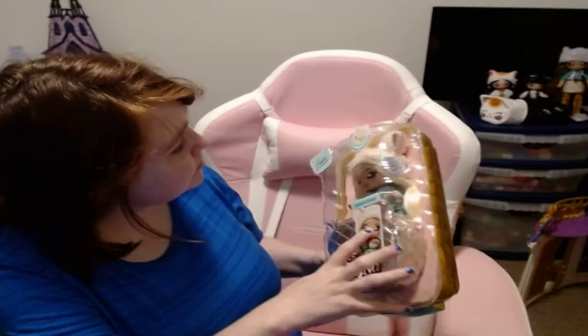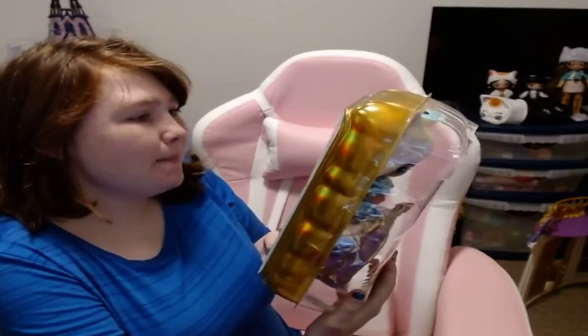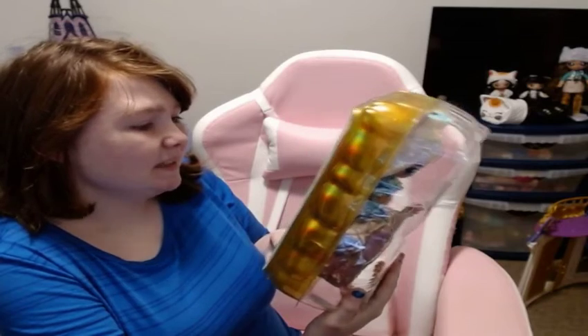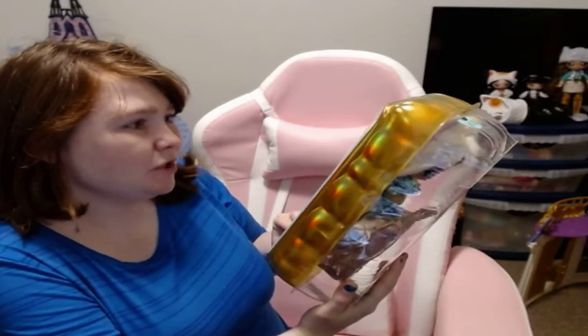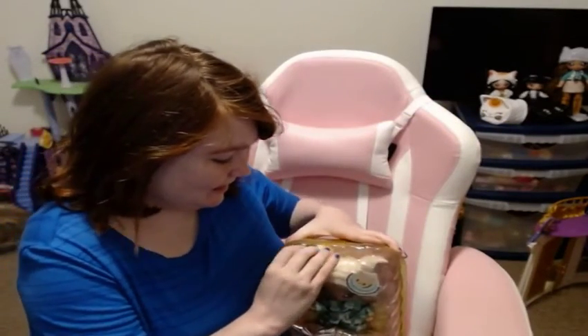It says 'palm purse' on there, so it tells you she gets a purse. It says 'my bark is as big as my style.' So she must be like a dog because she's got a bark. Let's see.